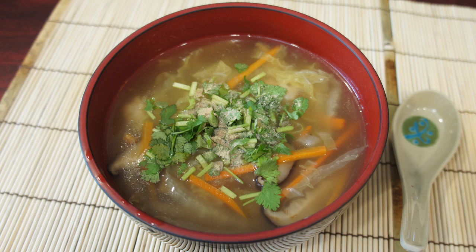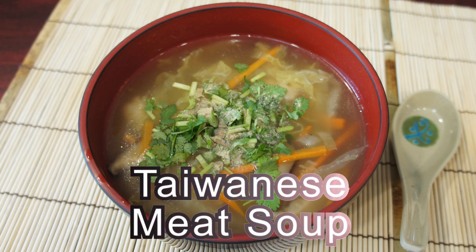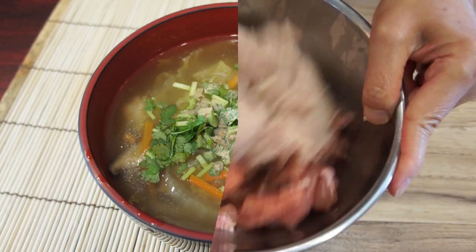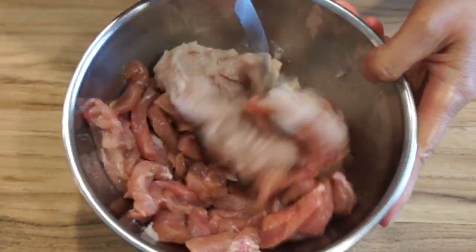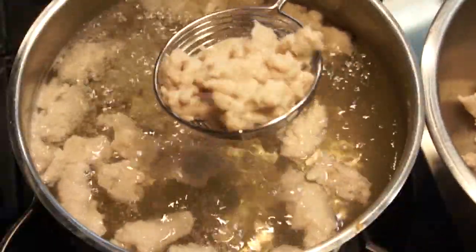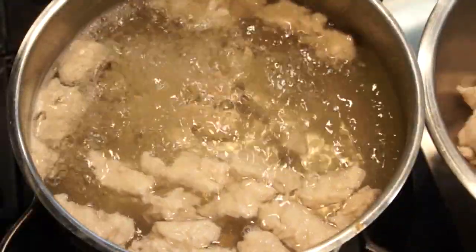Hello everybody, welcome to Mrs. Lin's Kitchen. In today's video, I'll share with you another signature Taiwanese dish called Taiwanese meat soup, or Rougen Tang in Mandarin. Rougen means meat, gen is thickened soup, and tang is also soup. It is also called Rougen or Ma Gi in Taiwanese.